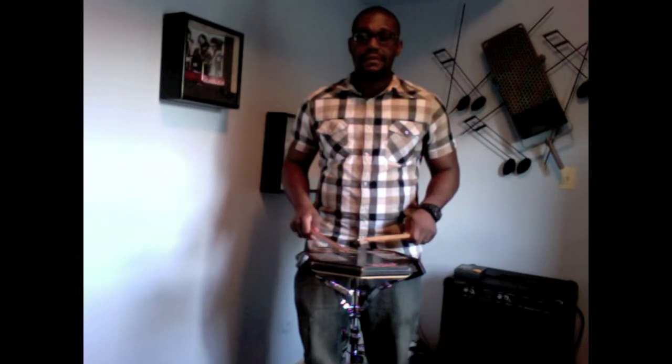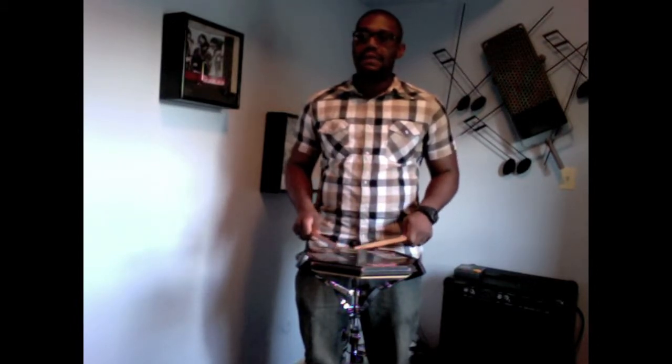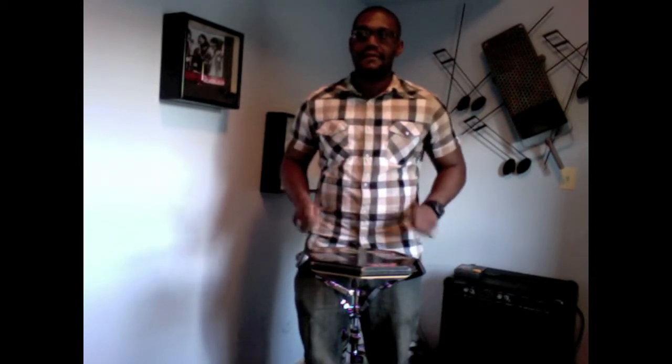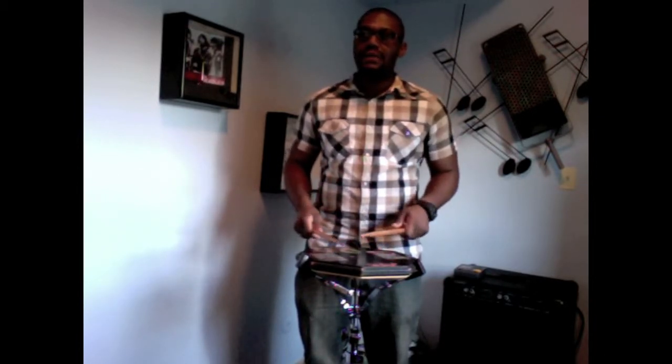It starts over: flam left right flam, flam left right flam. To give it a little speed it's going to be like this.